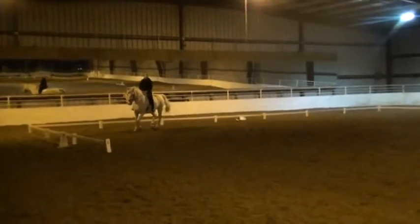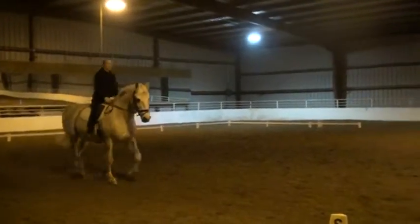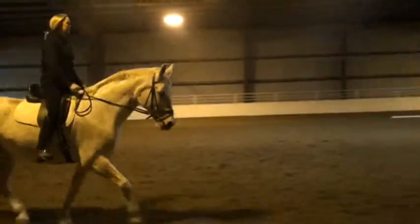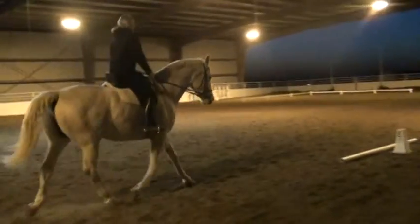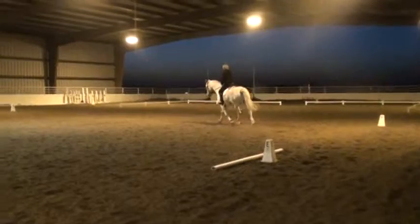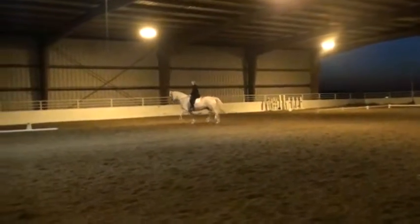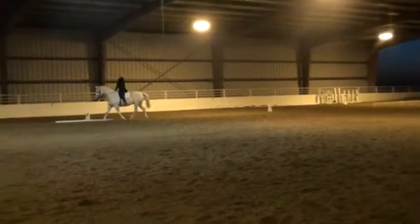E, circle left 20 meters. A little more framed, a little more leg. That's it. Good. Keep them together. That's a beautiful trot.